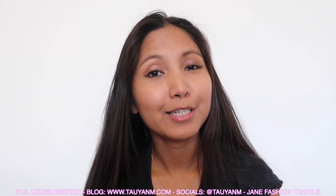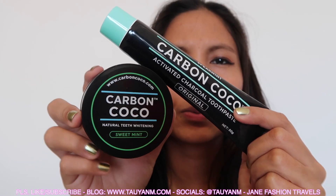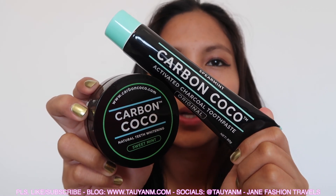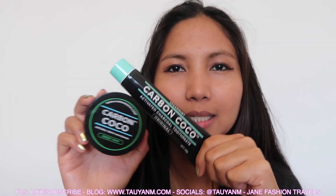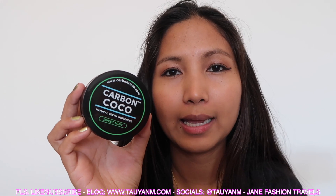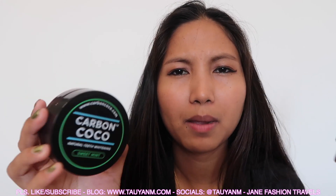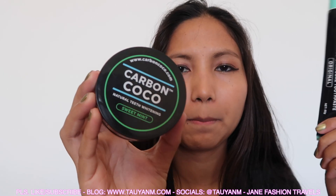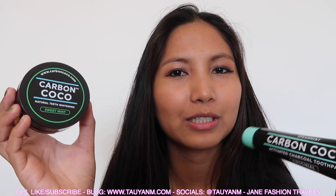So I'm done using these two products here — the Carbon Cocoa Sweet Mint and Carbon Cocoa Activated Charcoal Toothpaste. I totally recommend this. I did use the normal one of this like a year ago, and that one doesn't have any taste or any smell at all. So this one is a new product with the sweet mint — it's actually refreshing while you're brushing your teeth.